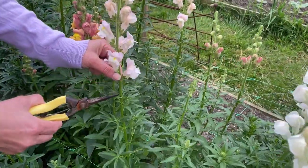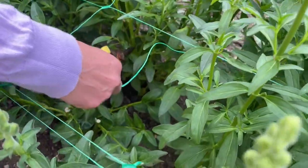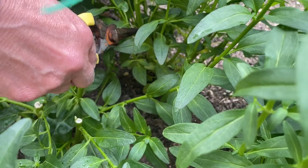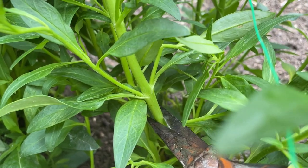I'm going to look all the way down to the bottom of the stem. What I'm looking for is to cut it just above a leaf node — you can see here — and I'm going to cut it there at a 45-degree angle.